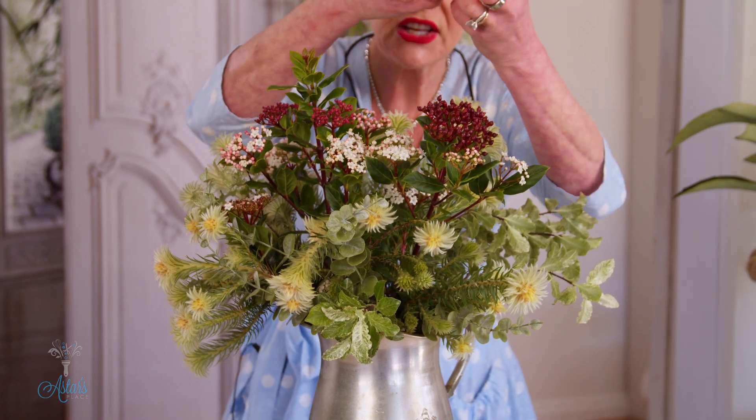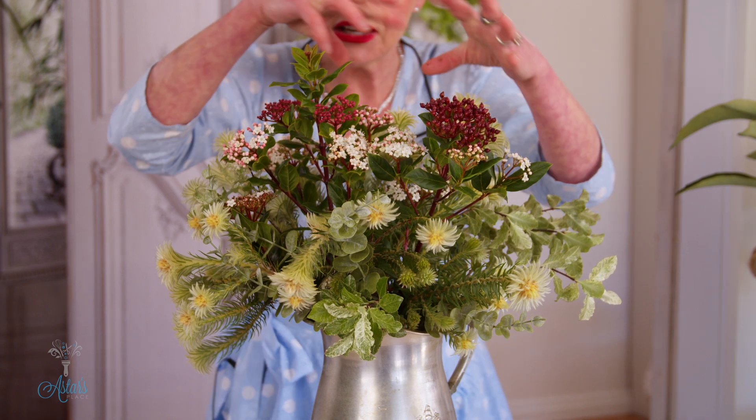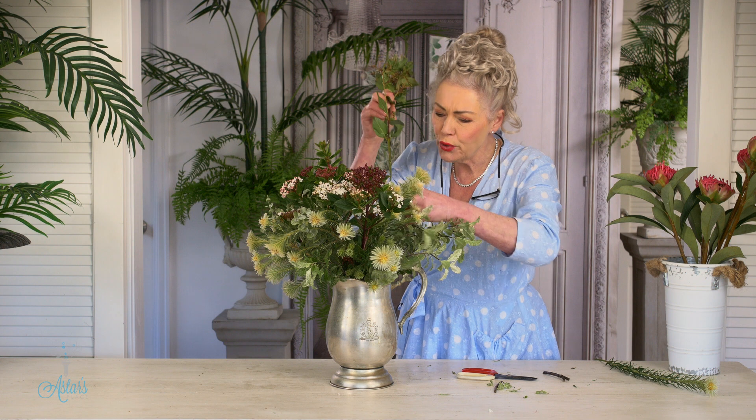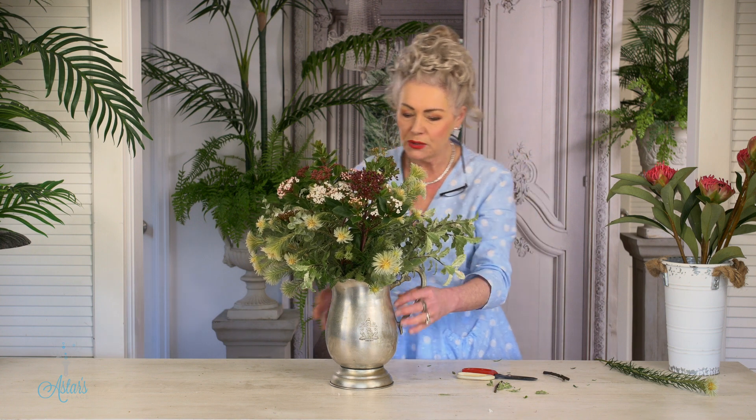And those lovely flowers just fill a space. You'll see that the colors are all sort of marrying up together, which is beautiful — infusing into each other's presence.